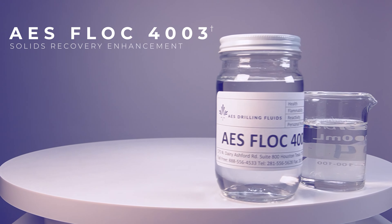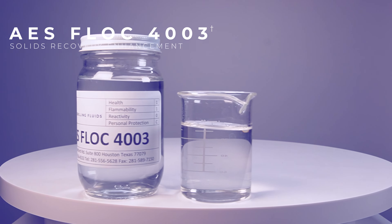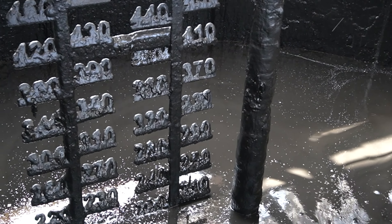AES Flock 4003 enhances drill solids removal, maintaining optimal drilling performance and reducing water usage for dilution, lowering overall environmental impact.